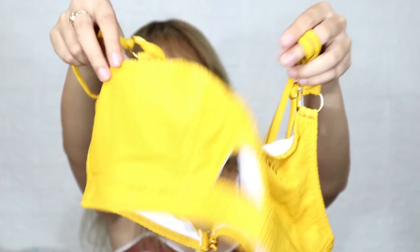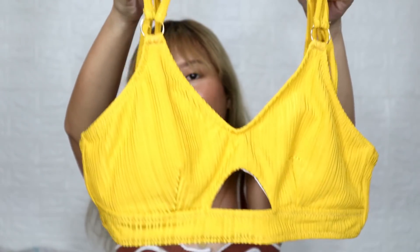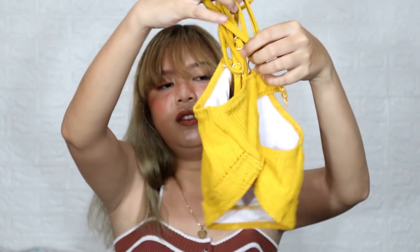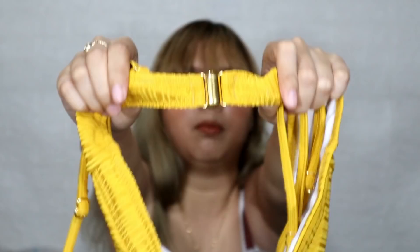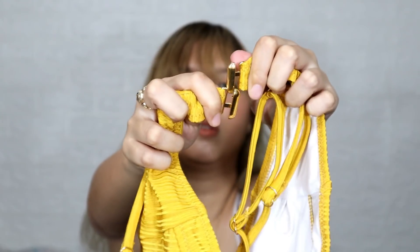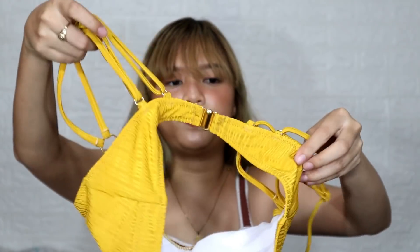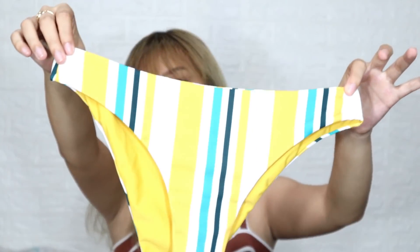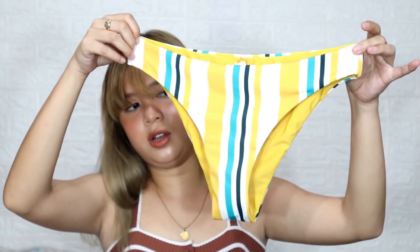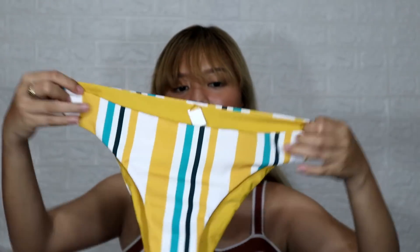It's padded, so you can really tell it's high quality. It's super cute and the color is really fresh. The style has a buckle closure. And then for the bottom, it's high cut with a stripe design in blue-green and dark blue. Super cute, I promise.